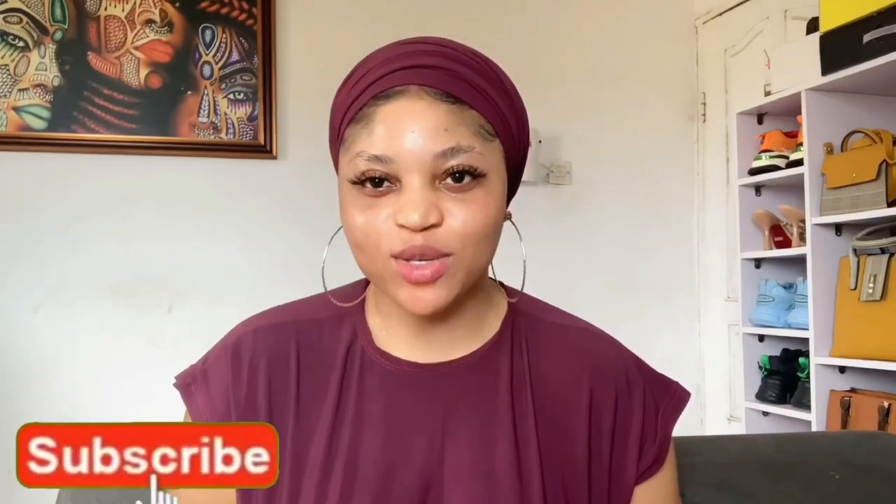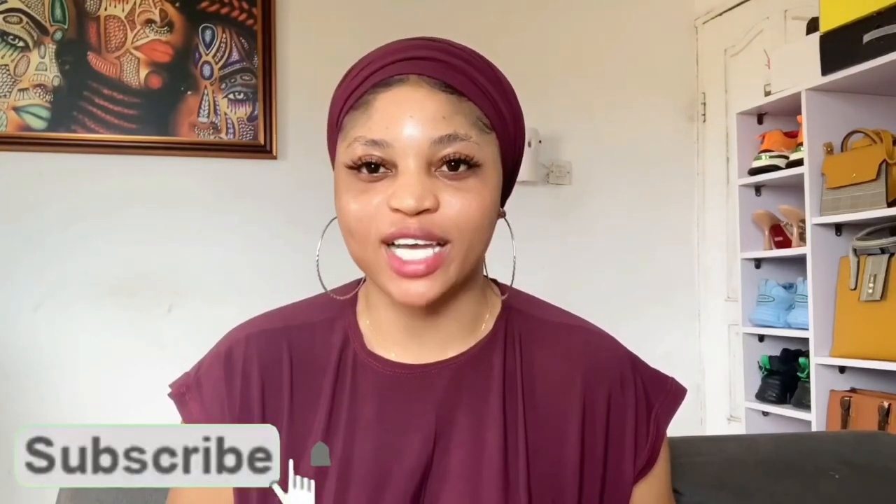Welcome back to my YouTube channel. My name is Mimi Leonard. On this channel I make reviews about skincare products and I also share skincare tips. To my returning subscribers, thank you guys so much — you guys are the best. For my first-time viewers, don't forget to hit the subscribe button and turn on your notification bell so you'll be notified anytime I drop a new video.